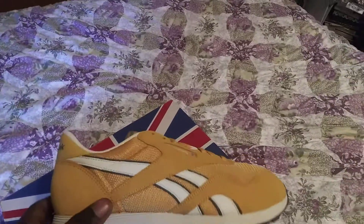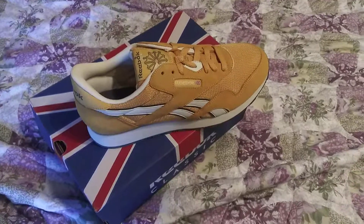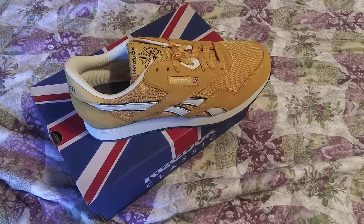Like I said, these are the Reebok Classics in the mustard colorway. I like them — matter of fact, I got these for only 40 bucks online. They were on sale so I had to cop them real quick.